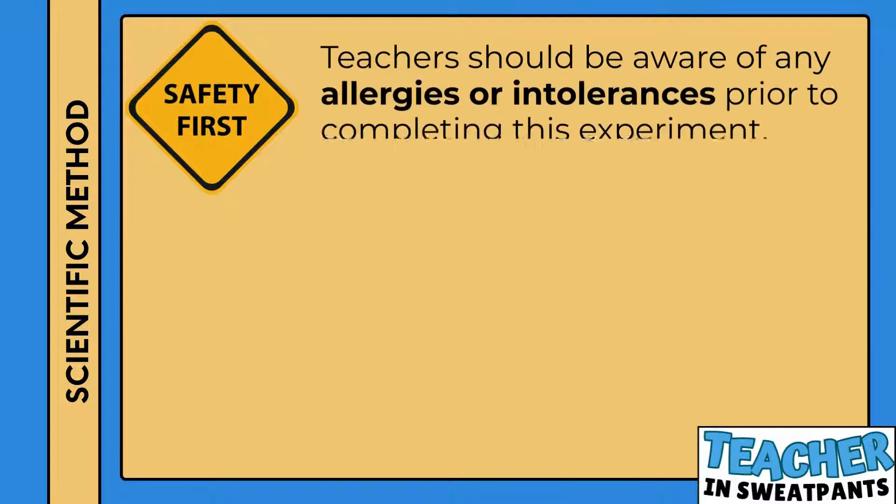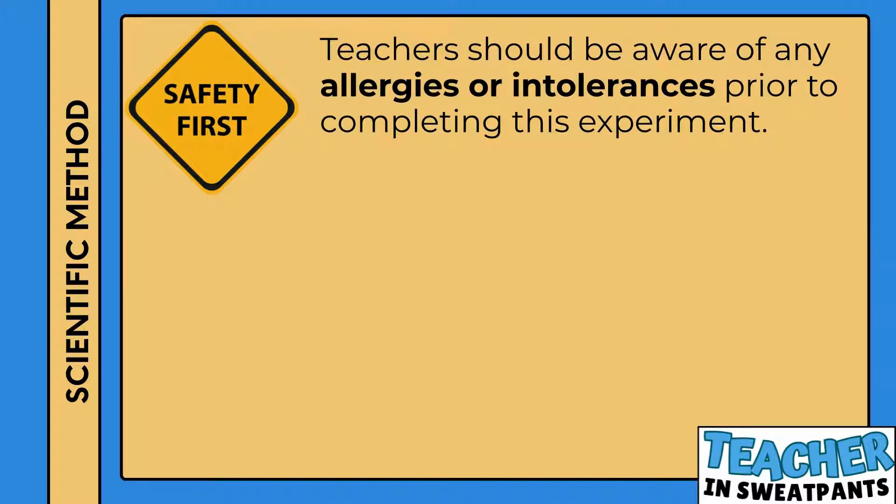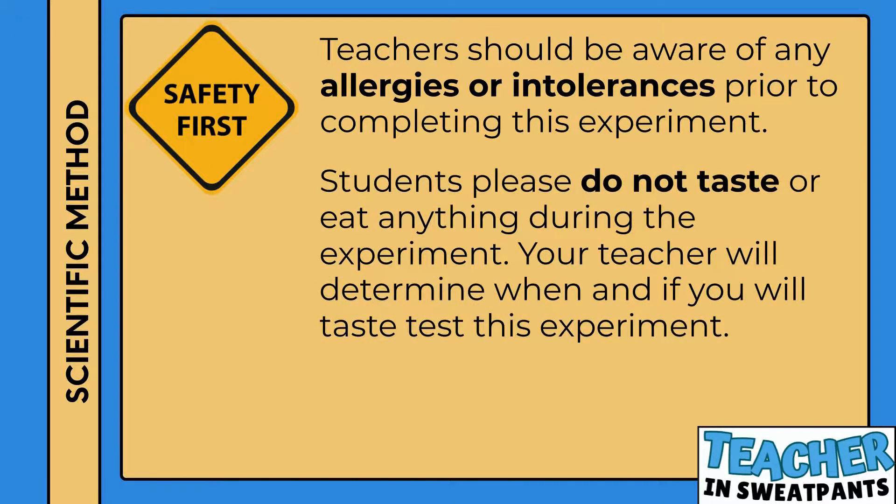Safety first. Teachers should be aware of any allergies or intolerances prior to completing this experiment. Students, please do not taste or eat anything during the experiment. Your teacher will determine when and if you will taste test this experiment.